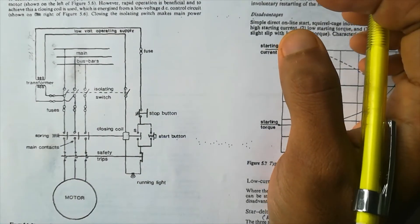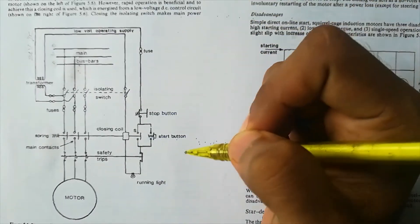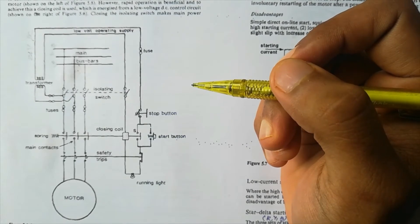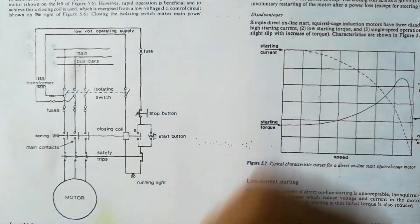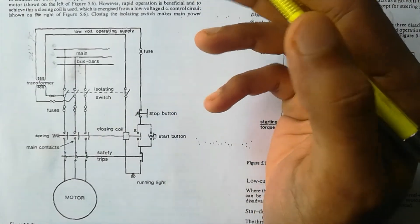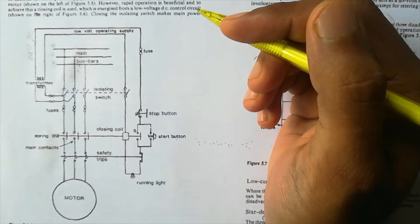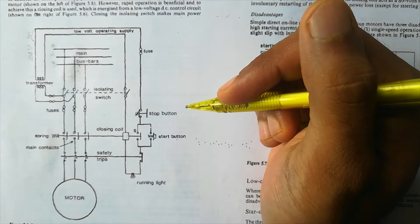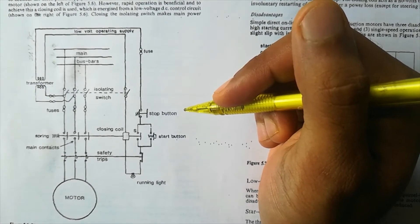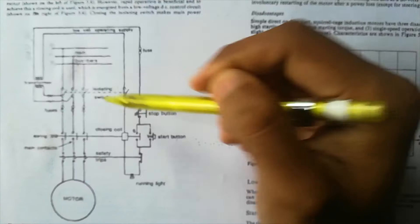You might wonder why we use a DOL starter since it's just starting and stopping — we could use a normal switch for the same purpose. The difference is: suppose you have a simple switch to start the motor. You start the motor, and after some time a power failure occurs. After five minutes the power comes back, and the motor will automatically restart because the switch was still closed. When power was not there the motor stopped, and when power came back the motor started again.